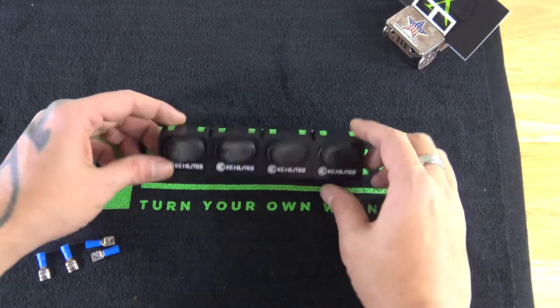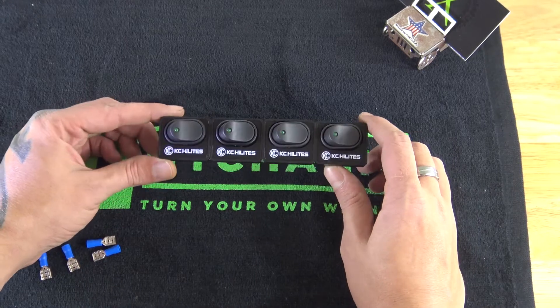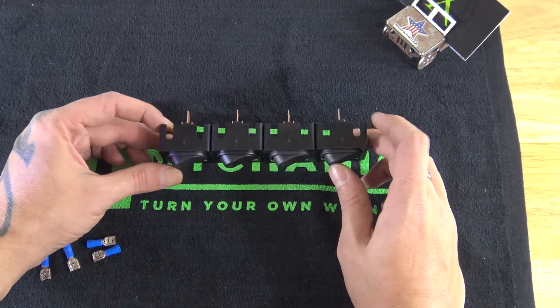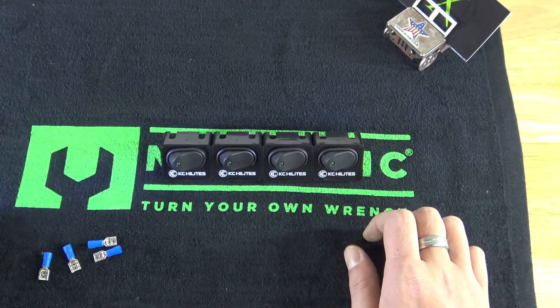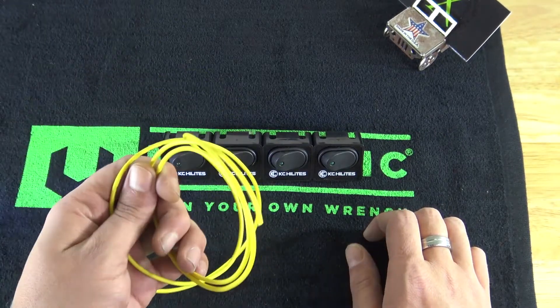Welcome to the very first episode of Monthly Tip or Trick — and this one is more of a trick than it is a tip. I'm going to show you a little trick on how to make jumper wires.